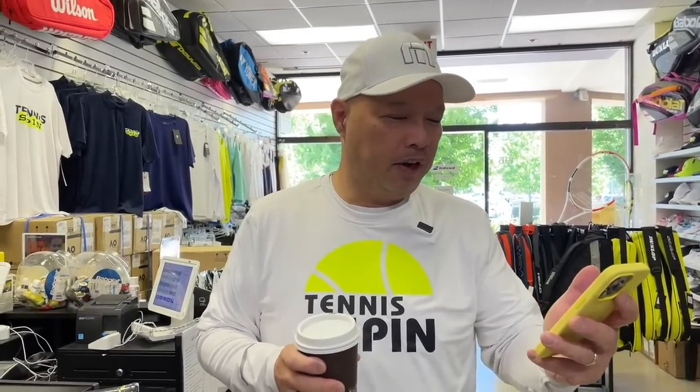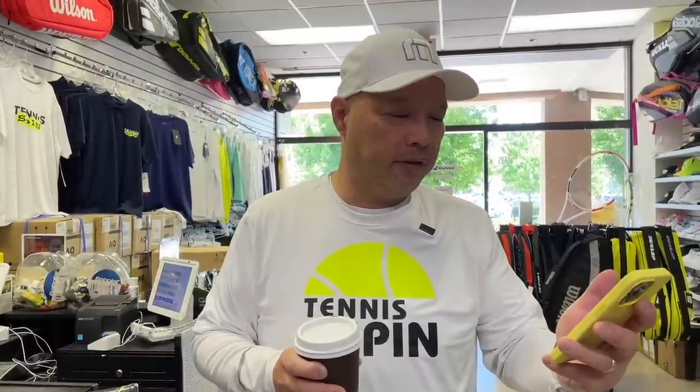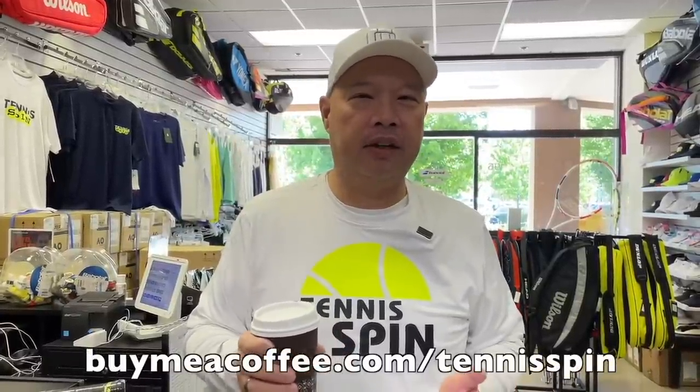Good morning everybody out there! Piping hot coffee of the day — today's sponsor writes: 'Buddy, love your videos, keep them coming man, enjoy the roast.' Thank you for roasting me and thank you for the piping hot coffee. If you want to be my coffee sponsor of the day, the network is buymeacoffee.com/tennisspin. Thank you for hooking it up, and thank you to all the 'someones' out there who always keep my coffee train rolling.